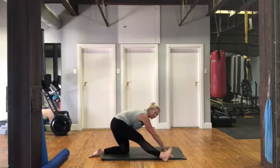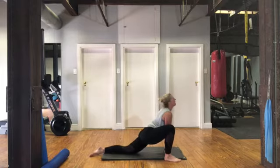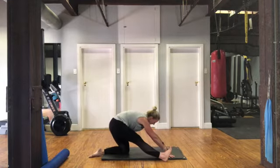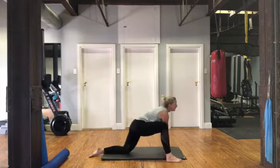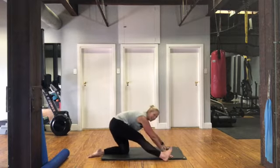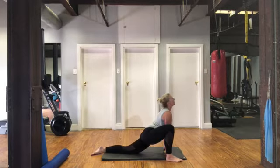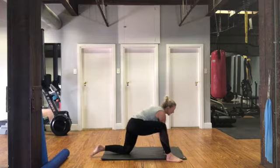Let's go for three more. Dig that heel in, make sure you straighten that knee. Two, digging it in, and coming forward. Last one, reaching back and coming forward, lift that chest.